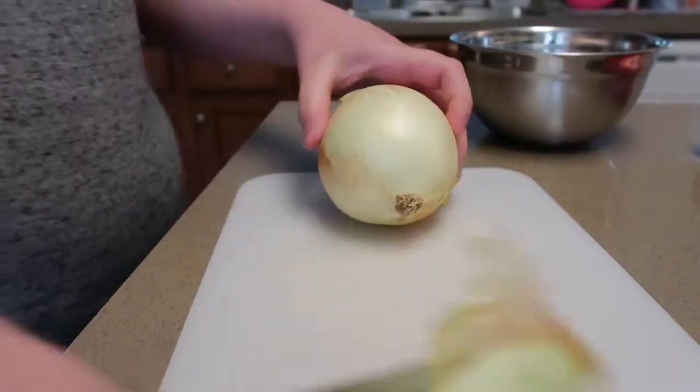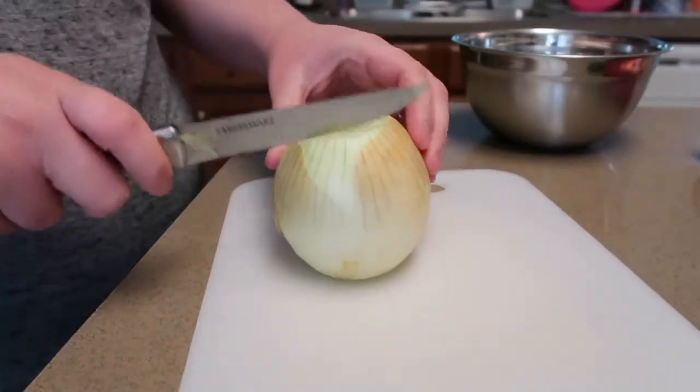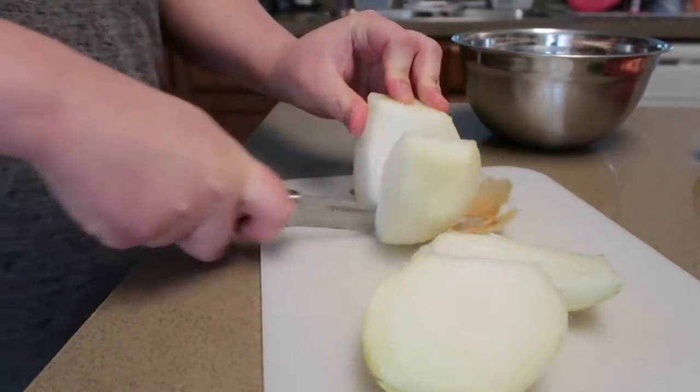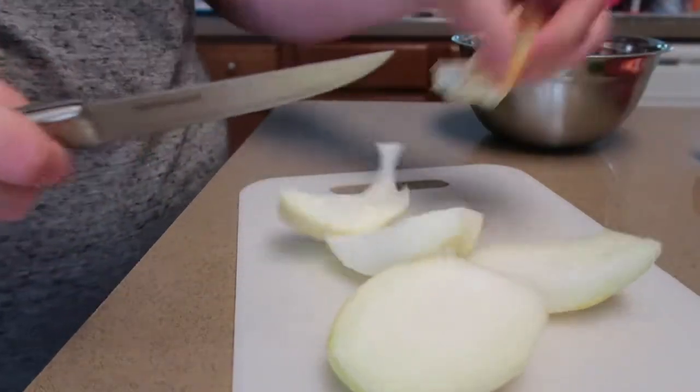The first thing you're going to do is slice up your onion. I'm just getting the skin off of it. Like I said, you just need half — you can use an entire onion, but we like using half. We like onion, but not a ton of it.